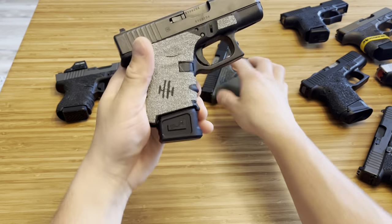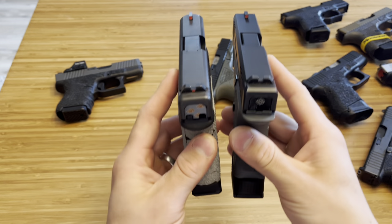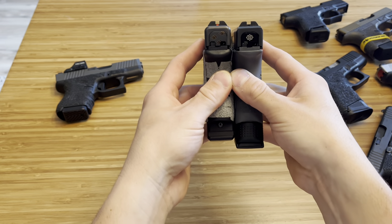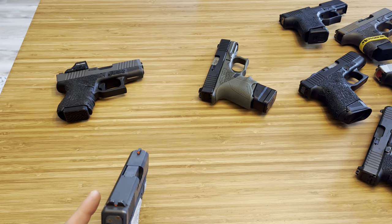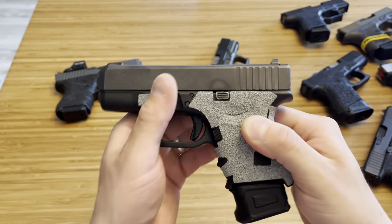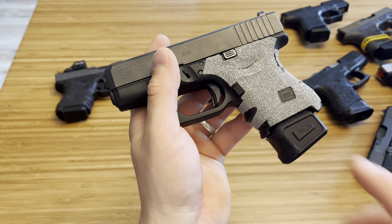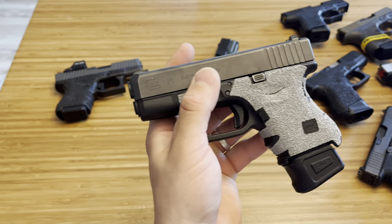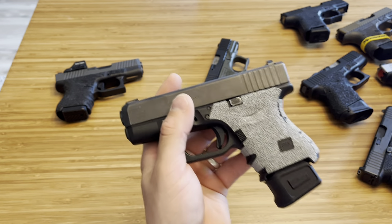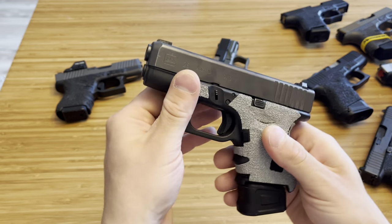That SLR Rifleworks just can't be beat. Comparing it to a 15-round Glock mag — it just can't be beat. I actually messaged SLR and asked if their sales had gone up from my channel, because I always talk about this magazine. Honestly, I didn't like their response. I've put a lot of work into videos on this base plate, and many people have told me they bought it because of me — and it's even sold out now. But it is what it is. It's still a great product.